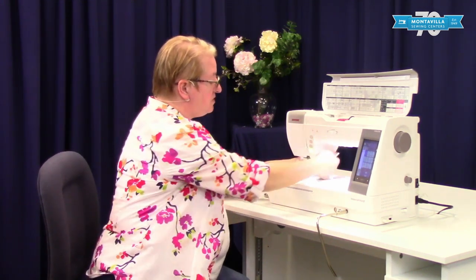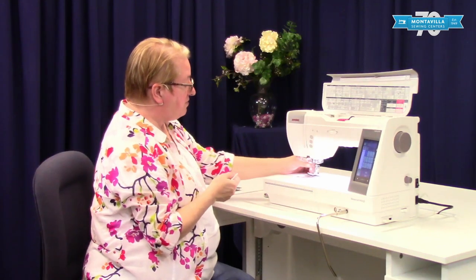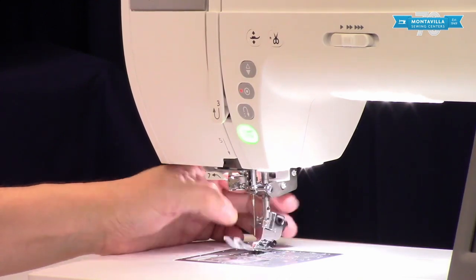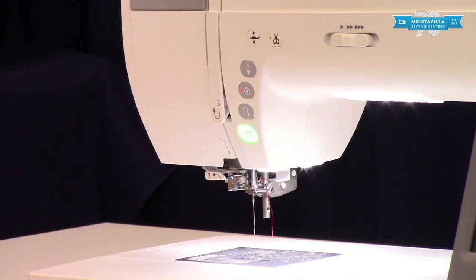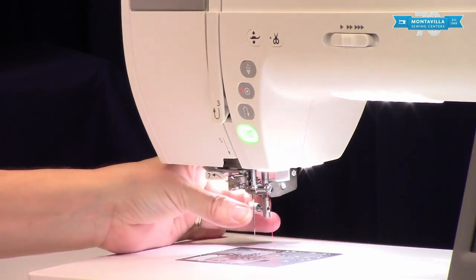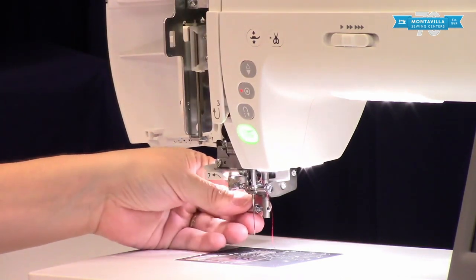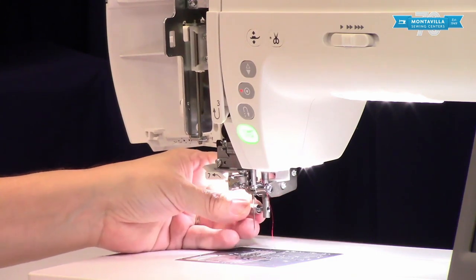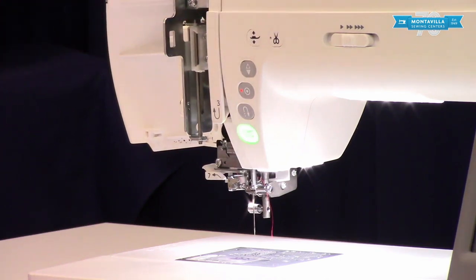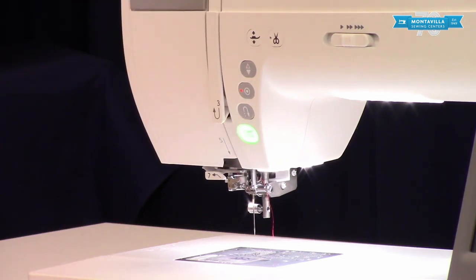Now we're going to take this ankle off. Whenever I take my regular sewing ankle off my machine, I like to make sure I have a foot on it. A nice thing about this machine is if you feel you don't have enough clearance, you can just swing open that front door. I like to tuck the one I've taken off the machine up there so I can be sure to find it again. If your sewing room is like mine, in the middle of a project I have a lot going on.